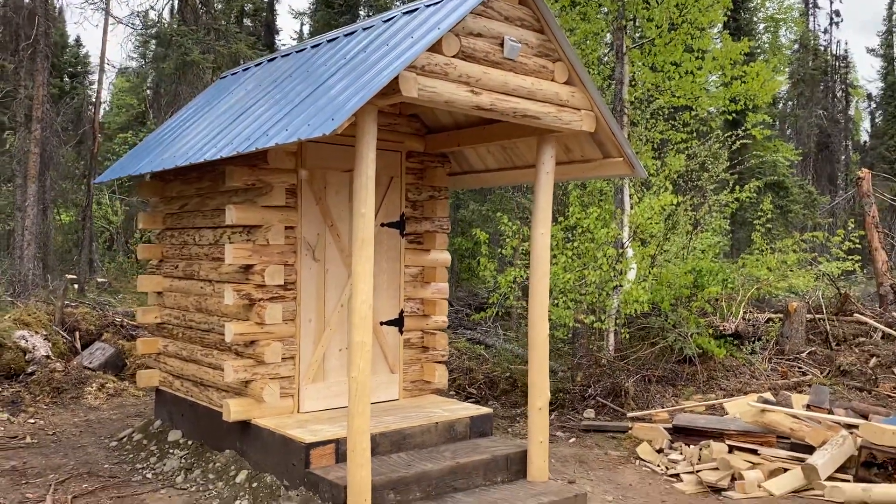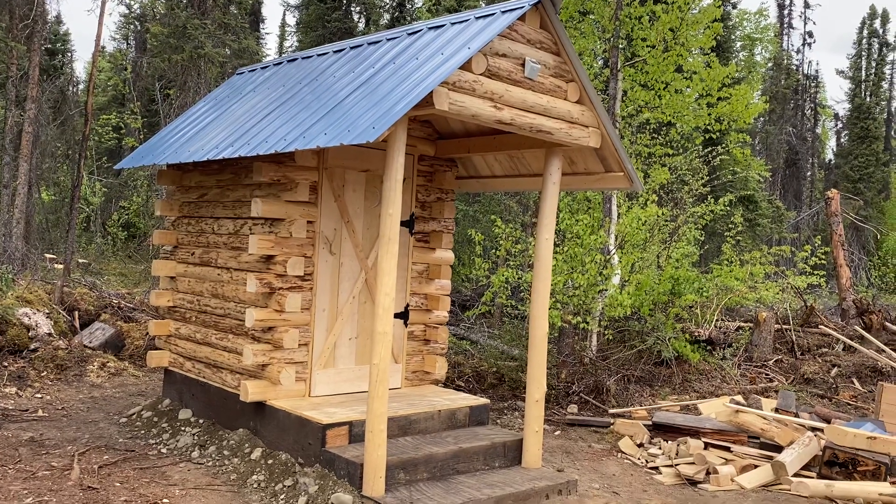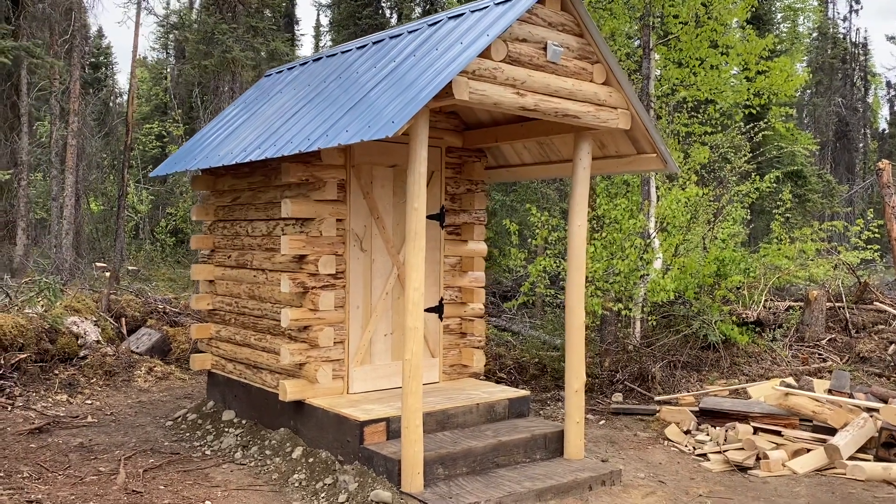Hello everyone, welcome to the channel. We've shown some preview pictures of Tyler's outhouse that we were building, so today we finished it up.